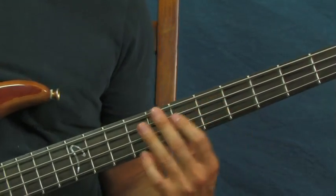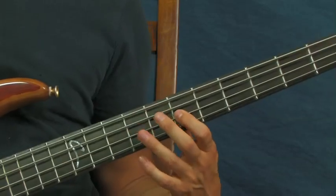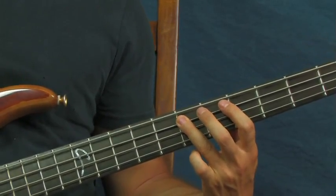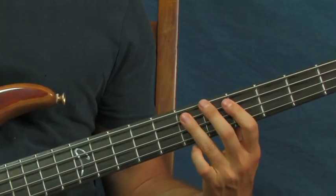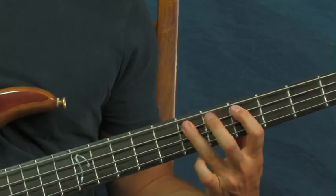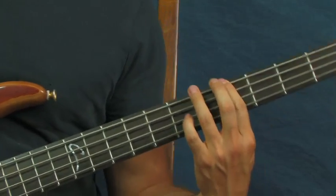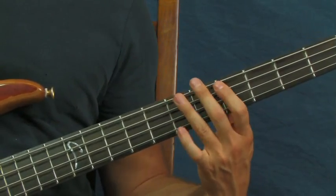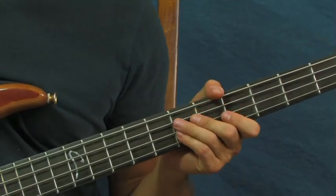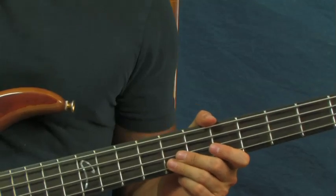Another way that he puts a little flourish in there is hitting the octaves of what I just showed you. If you want a little deeper sound, instead of going that way, you can hammer on between the fifth and the seventh fret of the E, and then fifth and seventh fret of the A — just a way to mix it up a little bit.